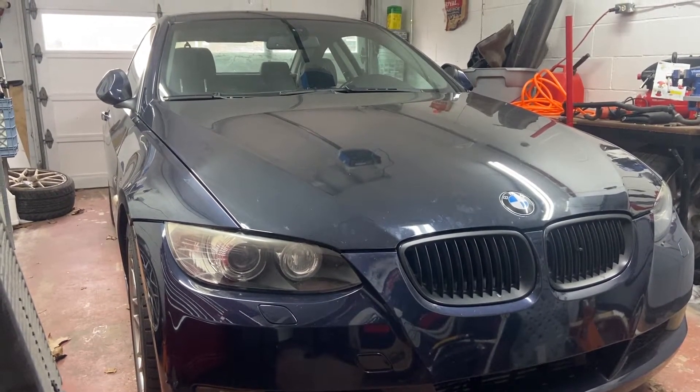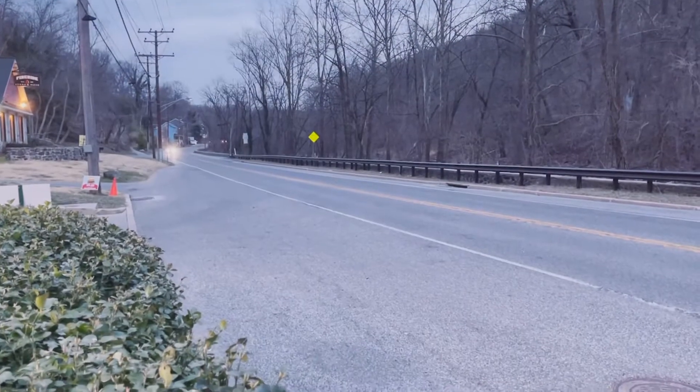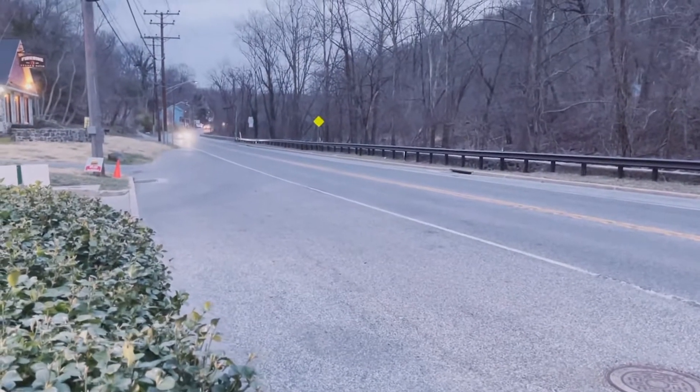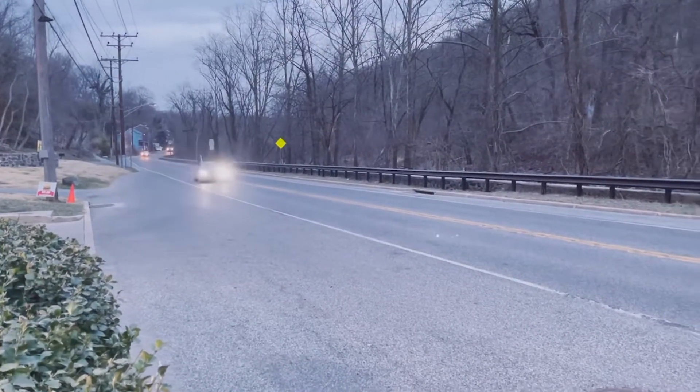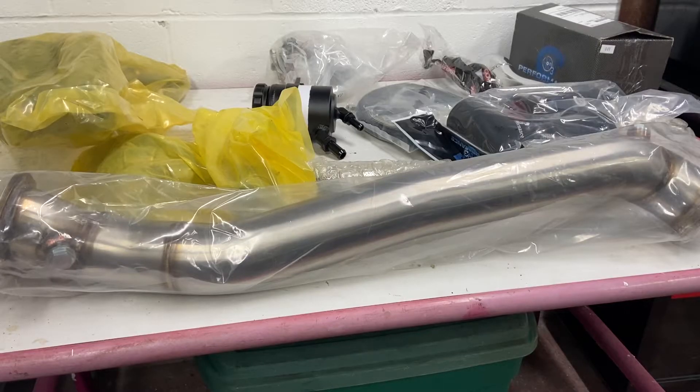Hello and welcome. Today I'll be unboxing the single turbo kit from On3 Performance. I got this kit from Complex 7. It's an On3 Performance turbo kit but Complex 7 also sells it at a cheaper price. It usually takes about 5 business days to get it shipped if they have it in stock. Mine was on back order so it took about 2 weeks to come.